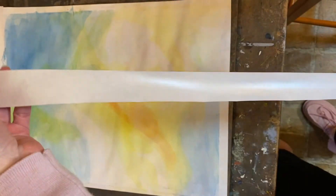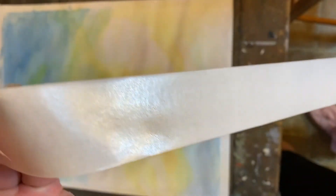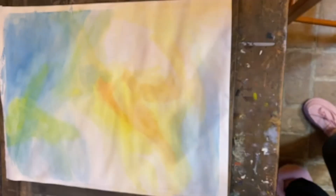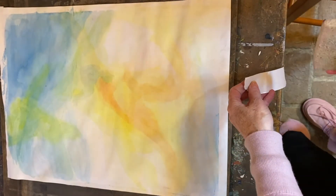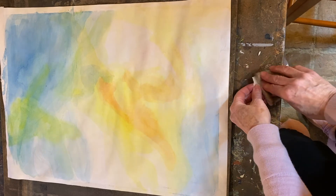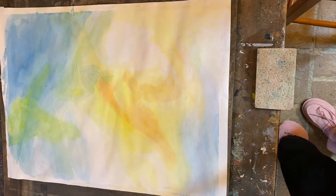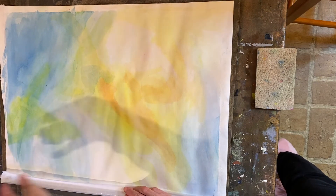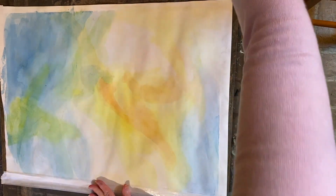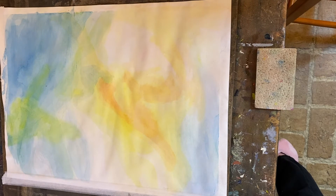Now comes the taping-down part. I've already torn off pieces of tape for the sides and for the top and bottom. Notice it has a shiny side and a matte side — you're going to be activating the shiny side with the glue. Take the sponge, dip it in the water, place the tape on the edge of the table, and pull the tape right through the quite-wet sponge so it's well activated and sticky. Then put it down on the painting. It's handy to have a rag at this time because your hands might get wet — just smooth it down like that.